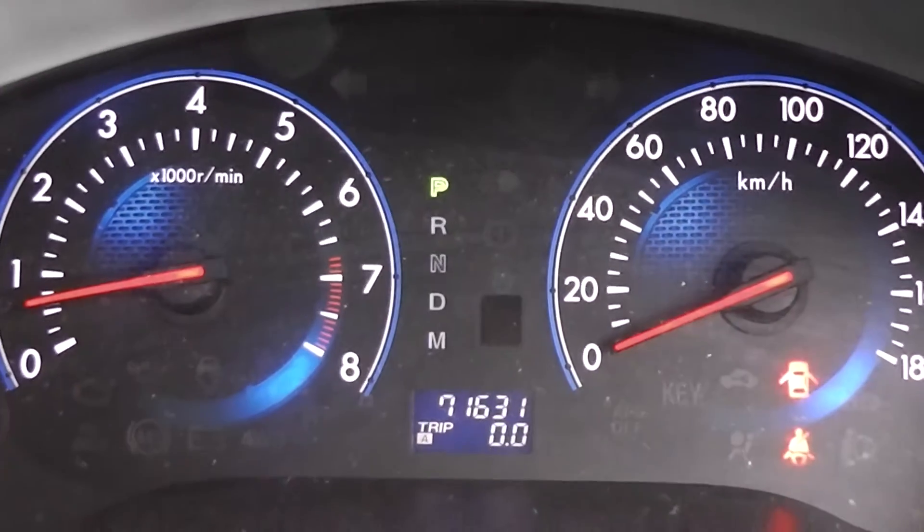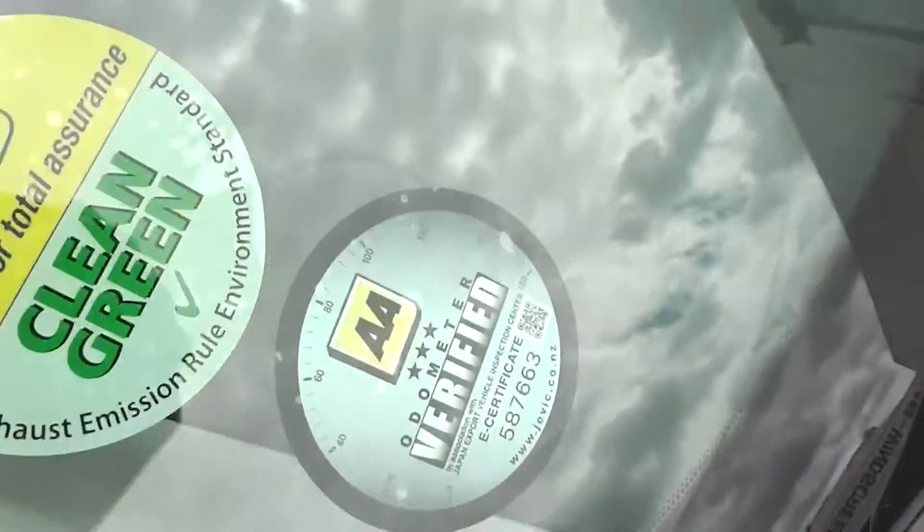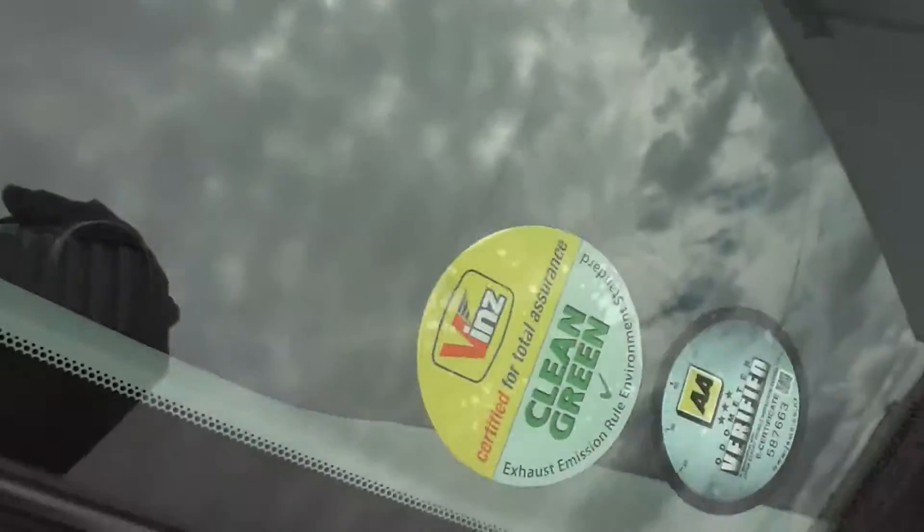There's the mileage — 71,631 kilometres — and it comes with AA mileage verification.